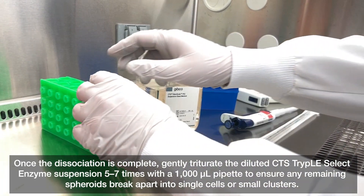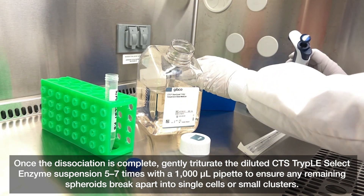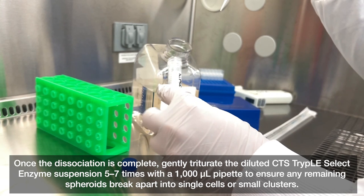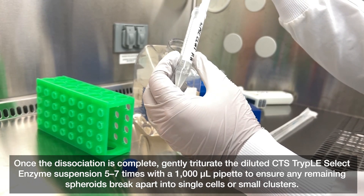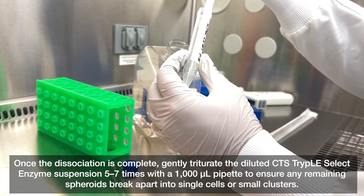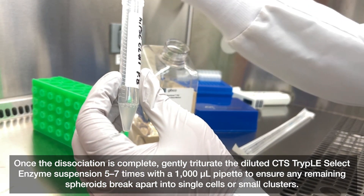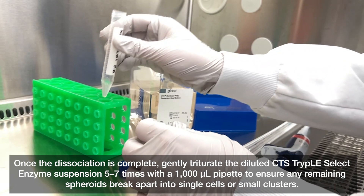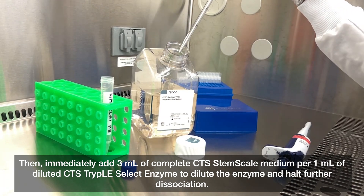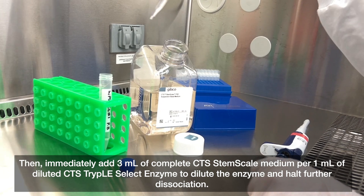Once the dissociation is complete, gently triturate the diluted CTS TrypLE Select enzyme suspension five to seven times with a 1000 microliter pipette to ensure any remaining spheroids break apart into single cells or small clusters. Then immediately add three milliliters of complete CTS StemScale medium per one milliliter of diluted CTS TrypLE Select enzyme to dilute the enzyme and halt further dissociation.